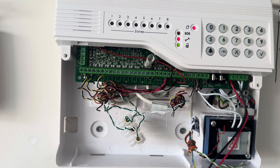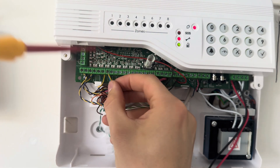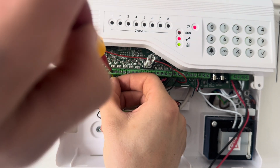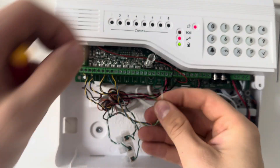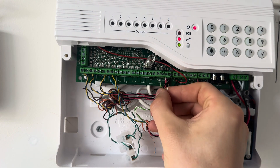Here's the cable back in the panel - you're going to get the blue and yellow and put them into the zone. In this case we're using zone four, so screw them in to zone four. Once you've done that, you've also got the tamper circuit, so screw that into the tamper circuit.